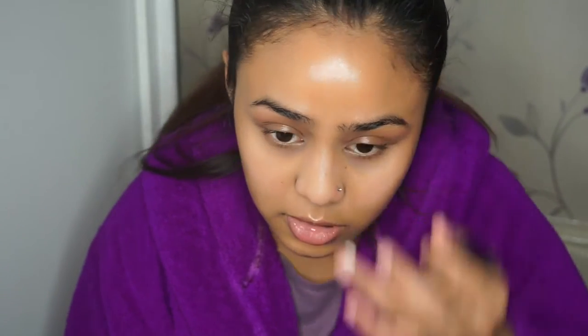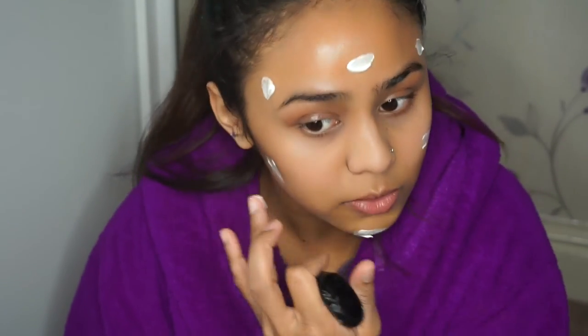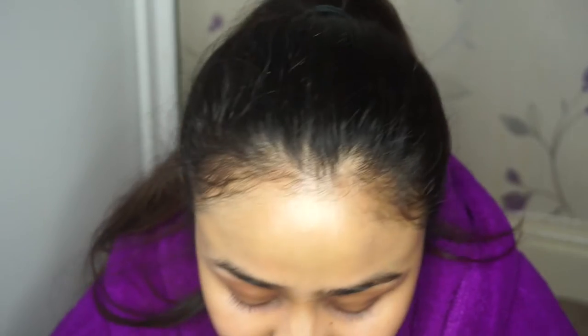Now to prime my skin I'm going to use Makeup Revolution Strobe Cream because I want a luminous dewy look to the face - it just gives it a golden glow. Now for foundation I'm going to use Milani's Perfect and Conceal foundation in the shades Golden Tan and Medium.